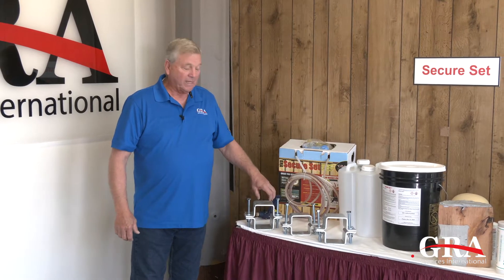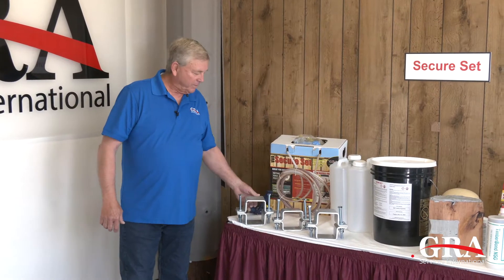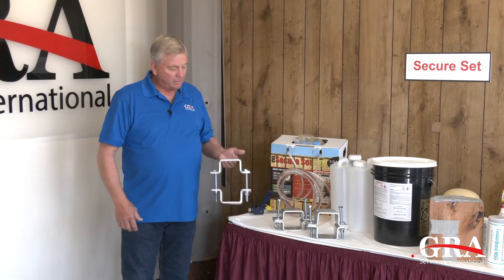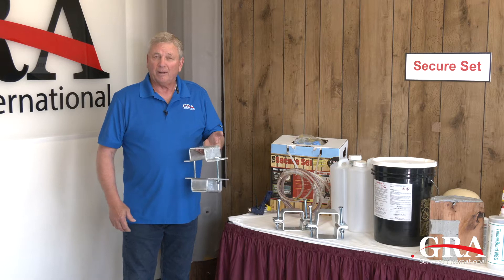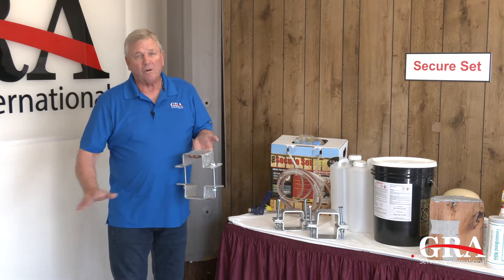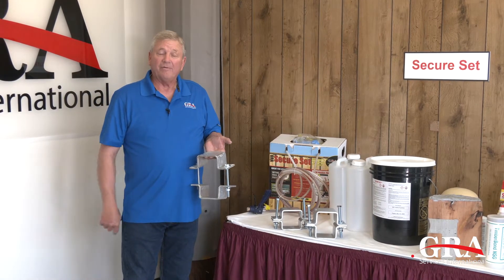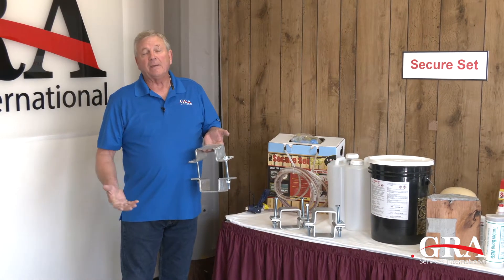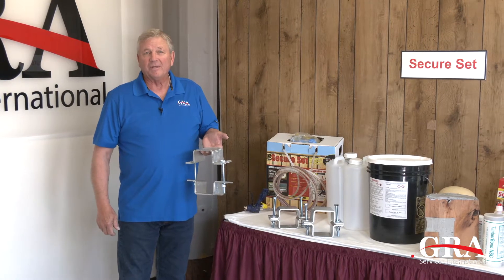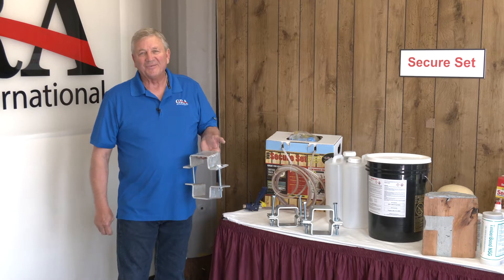Today that's what we're going to show in the videos and pictures that will follow. This has been a great addition to our product line and we think it's going to help utilities all over the country to preserve and lengthen the life of cross arms they may have considered for changing out. So let's move on to the pictures and videos — I think you're really going to enjoy it.